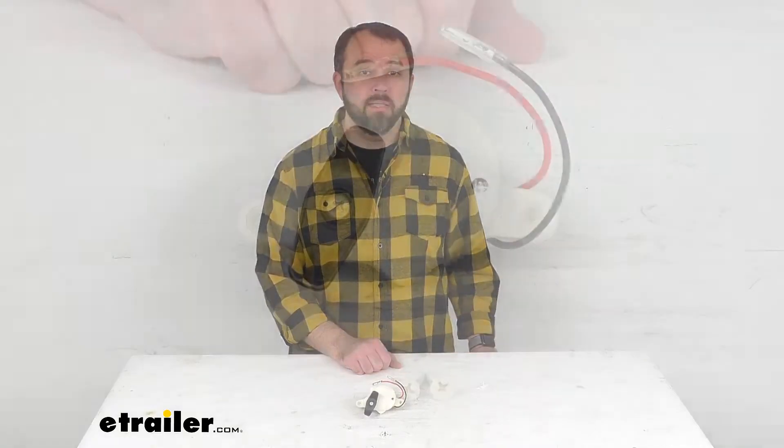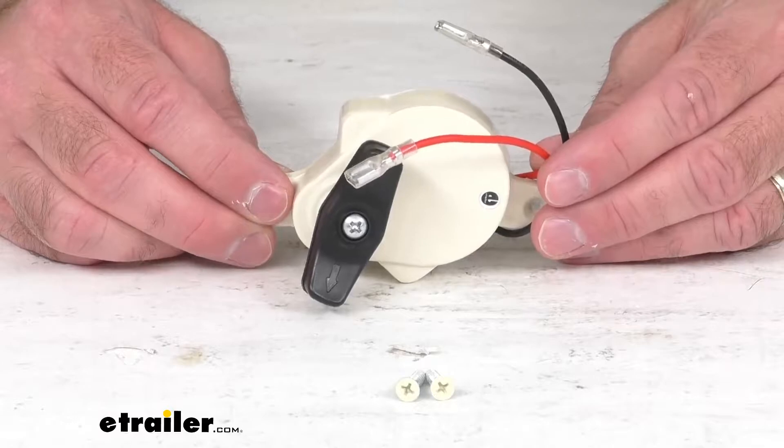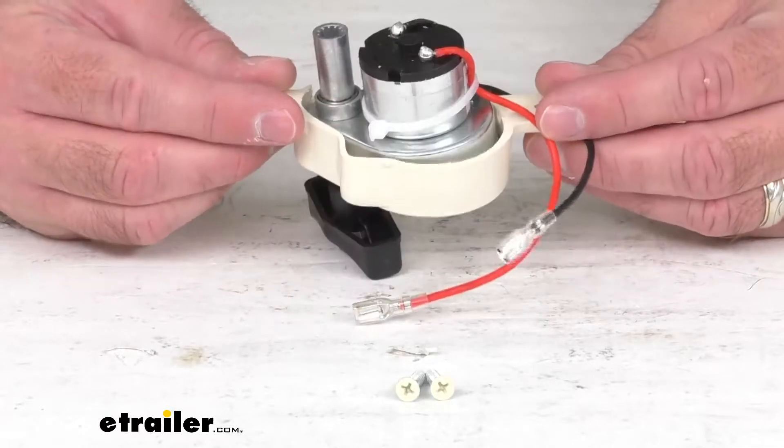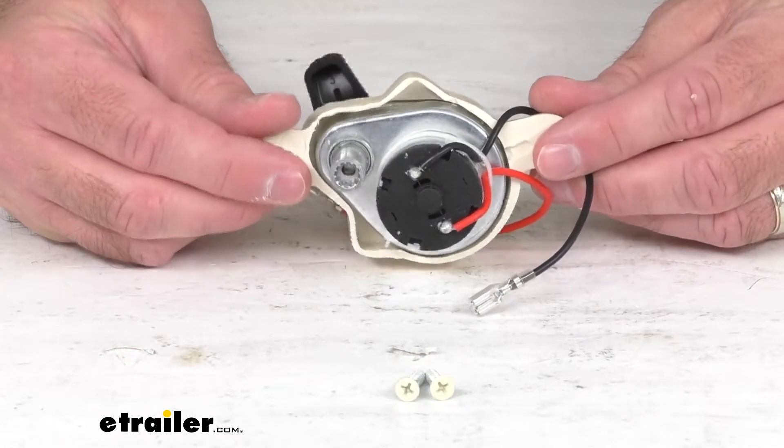Hi everybody, Andy here with etrailer.com. Today we're going to take a quick look at this replacement off-white 17 rpm lift motor for the Fantastic Vent B Series roof vents with powered lifts. If you're needing to replace